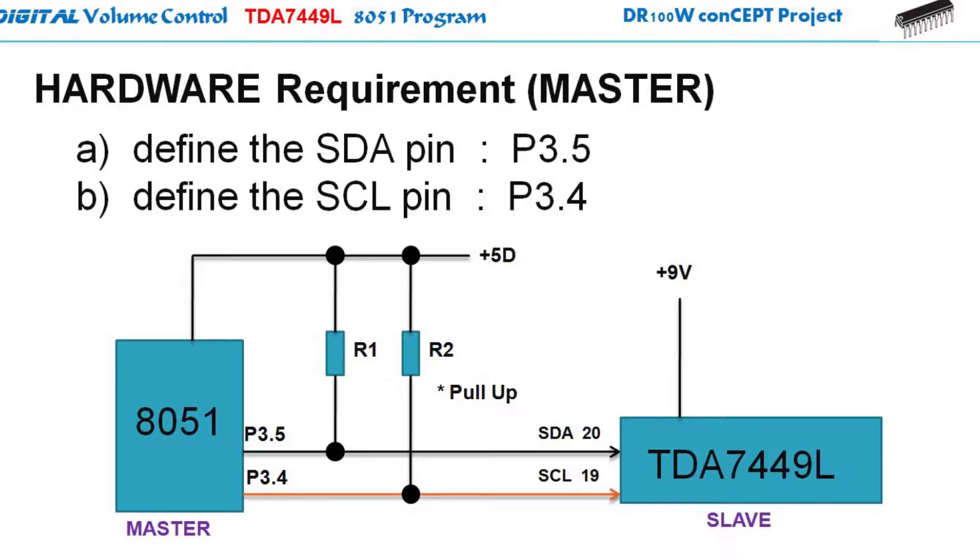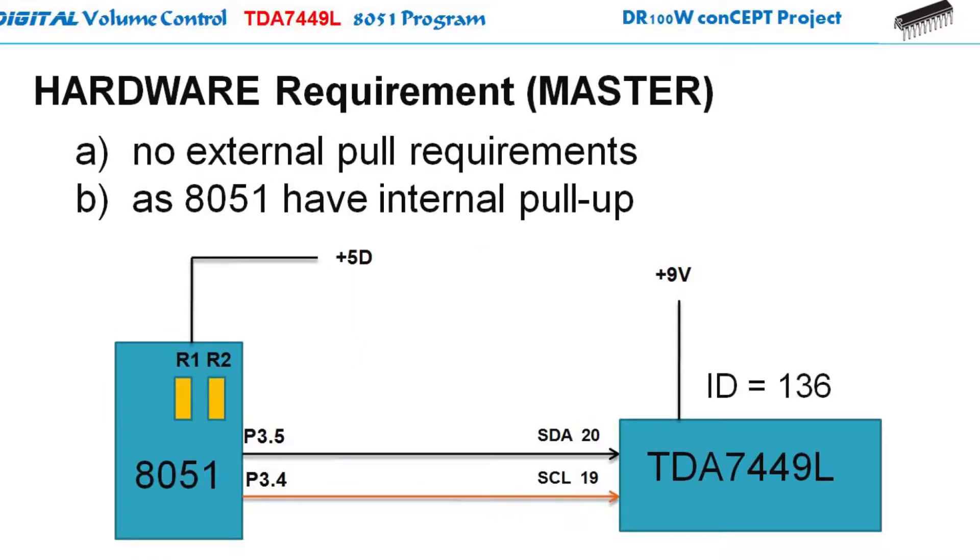The I2C bus is a pin-to-pin connection with the micro — the master — and the TDA7449, the slave, and it requires a pull-up resistor on the SDA and the SCL lines. But for the 8051 micro, there is no need for the pull-up resistor since there is already an internal pull-up inside the micro. This is only for the 8051 micro. That would be another story if you are using AVR, PIC, ST, or other microcontrollers.